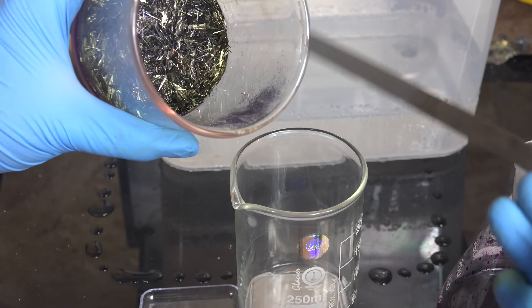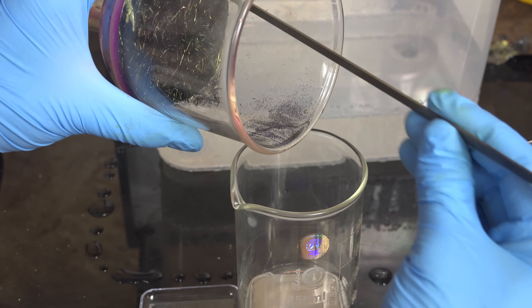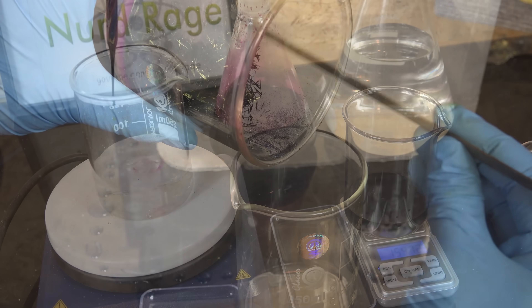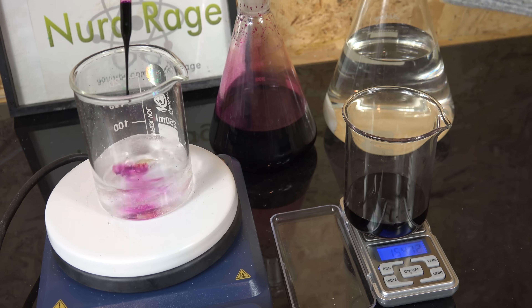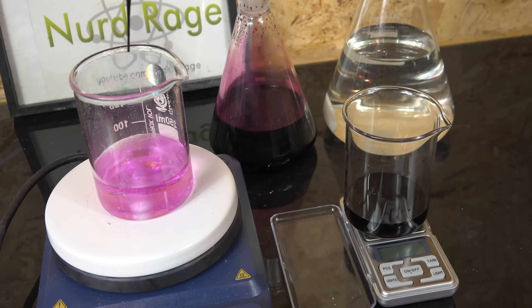Greetings fellow nerds. In this video we're going to make potassium permanganate. It's a useful oxidant and, owing to its strong color, it has special application in redox titrations — as demonstrated when measuring the concentration of hydrogen peroxide.